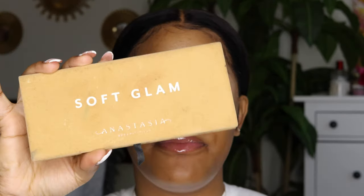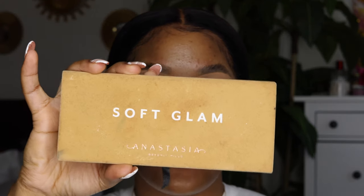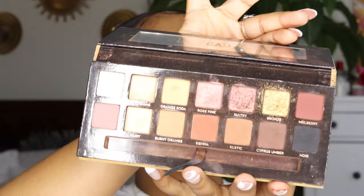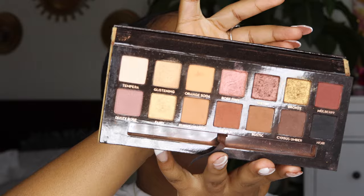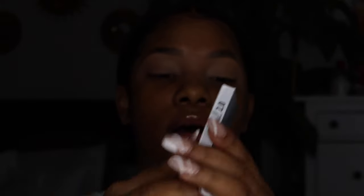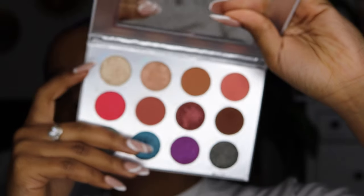It's crazy because I have so many eyeshadow palettes to choose from — it's always a hard decision. But I think I'm going to go in with the Anastasia Beverly Hills Soft Glam palette, because this palette does have a lot of browns I can work with. I might also use this other palette just for a shimmery shade if I really need to.